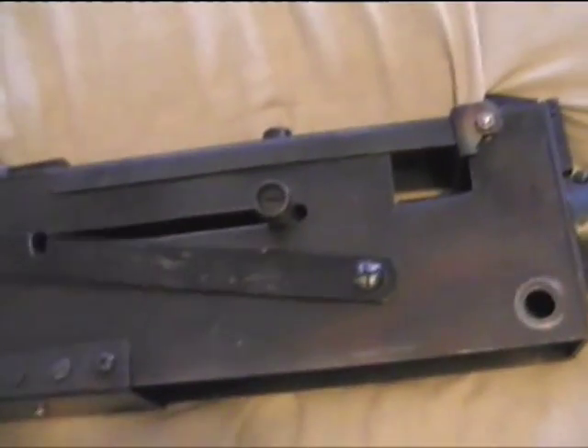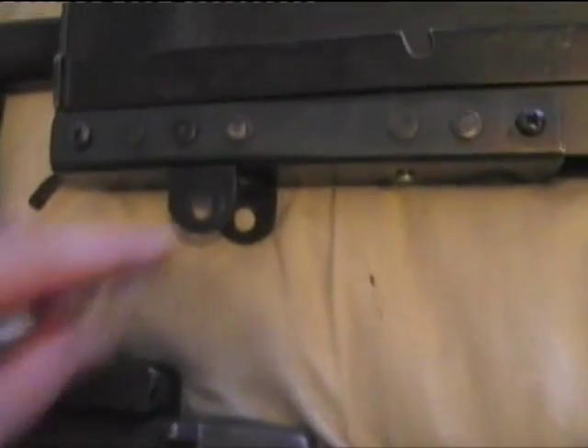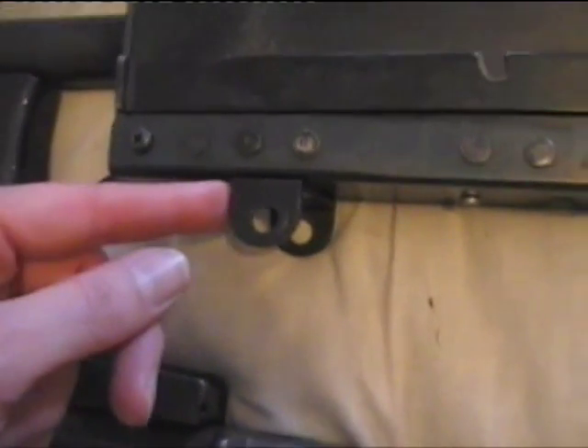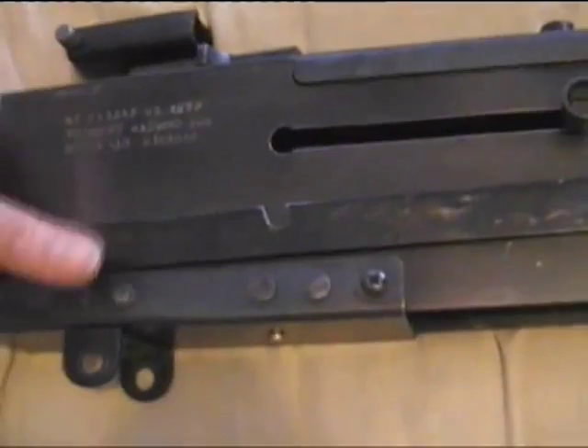It works — it produces a bang and makes it look like it does something. This here is my duplication of the mounting system for putting it on the jeep, which I'll show you in a minute. You can see the differences between mine and the real one, but most people don't know.